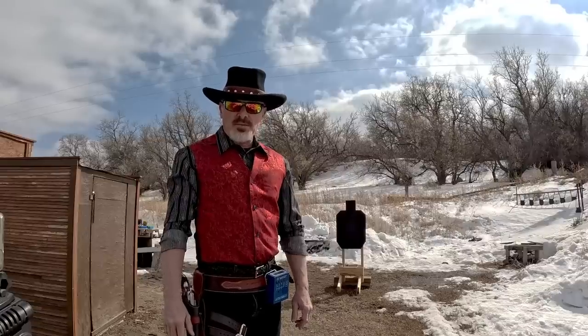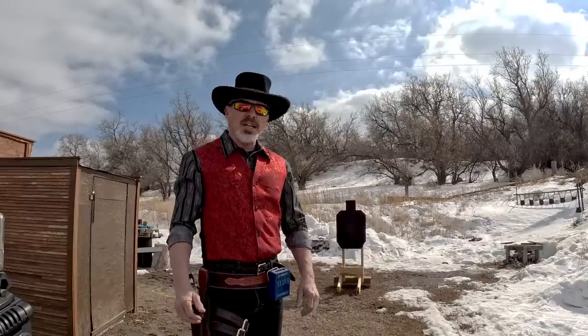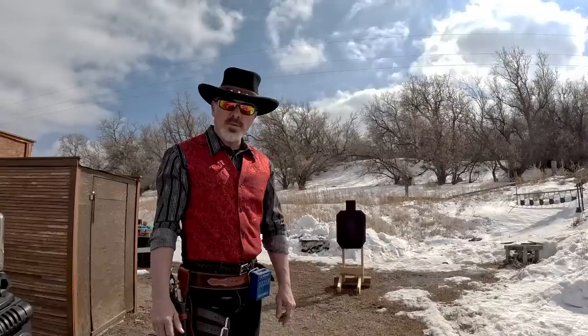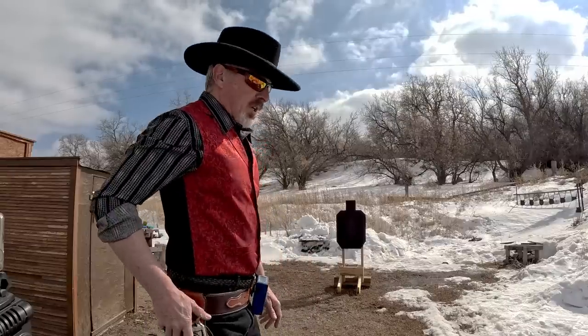Today I'm going to fast draw single action revolvers with live ammunition. Yes, that's exactly what I told you not to do and I'm still telling you not to do it. I never said I didn't do it — I just told you not to do it because it is dangerous. I know what I'm doing. I want to show you this for your entertainment purposes only. This is not an instructional. Please don't fast draw with live ammunition using single action revolvers. But let's get started.